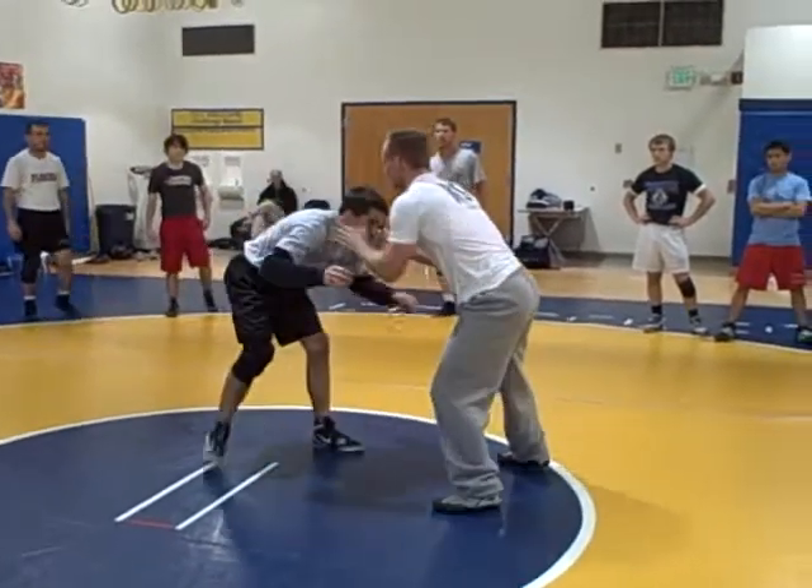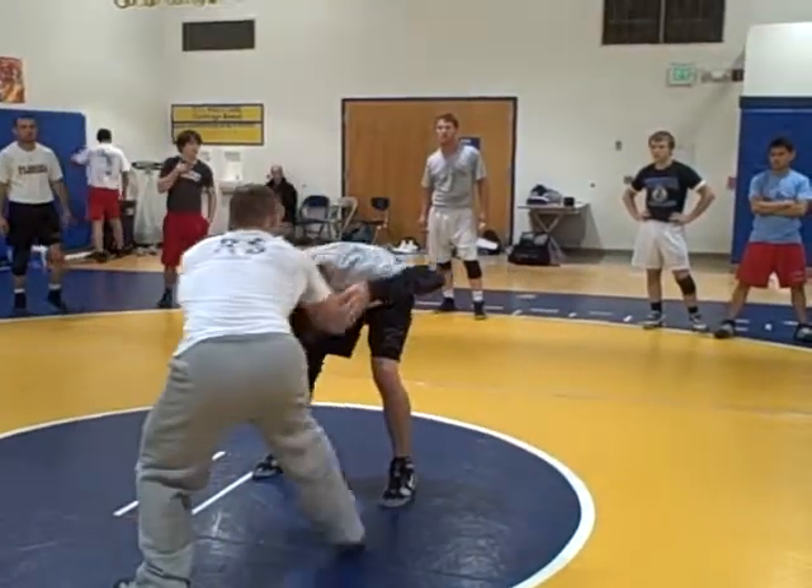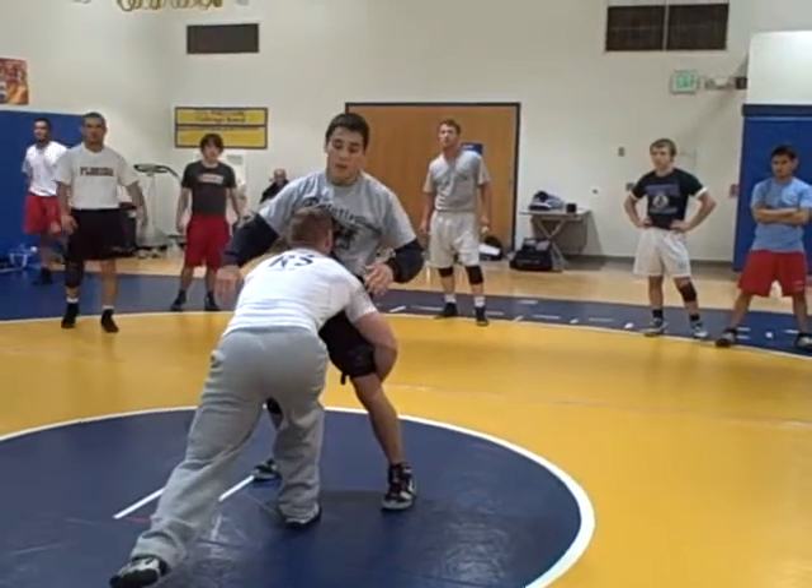Head and the chest double. So we square him up. Head right. He comes up. We're already dropping. That's where we want to be.